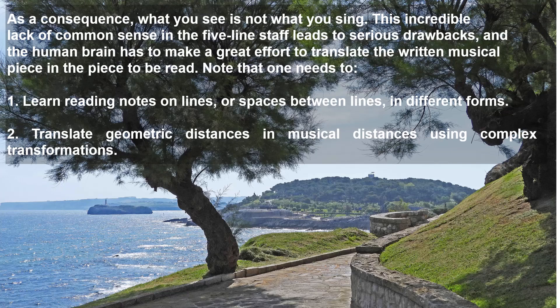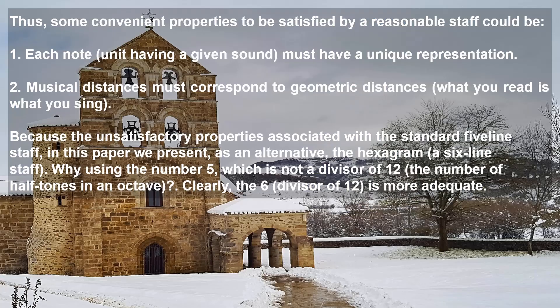As a consequence, what you see is not what you sing. This incredible lack of common sense in the five-line staff leads to serious drawbacks, and the human brain has to make a great effort to translate the written musical piece into the piece to be read. Note that one needs to: (1) learn reading notes on lines or spaces between lines in different forms; (2) translate geometric distances into musical distances using complex transformations. Thus, some convenient properties to be satisfied by a reasonable staff could be: (1) each note having a given sound must have a unique representation; (2) musical distances must correspond to geometric distances — what you see is what you hear.